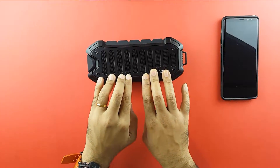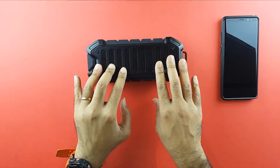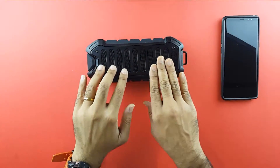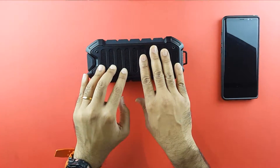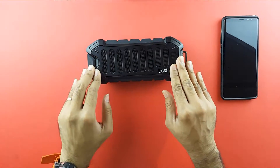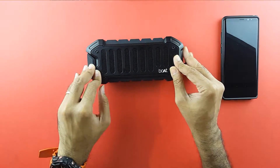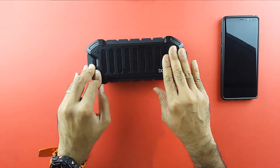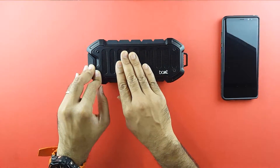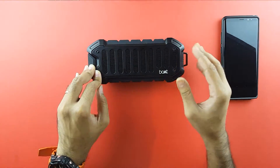I have finally come to my conclusion regarding the Boat Stone 700. I have used this for over a week as my primary Bluetooth speaker, used it thoroughly as my daily driver, and all I have to say is that this is the best speaker you can buy for 2500 rupees. It suits a variety of purposes and offers a ton of features.